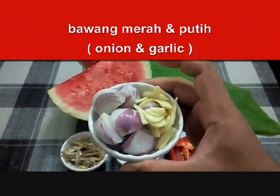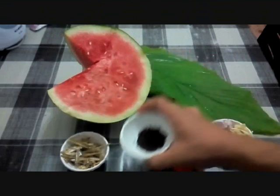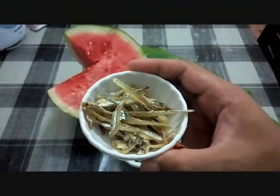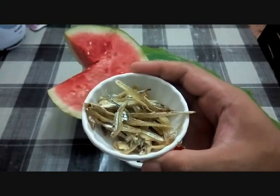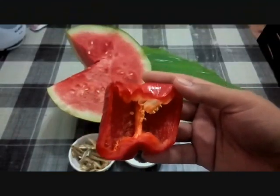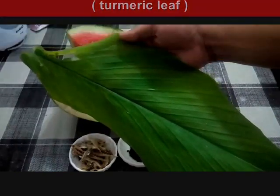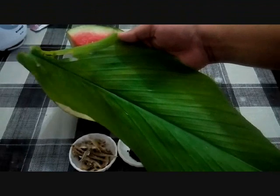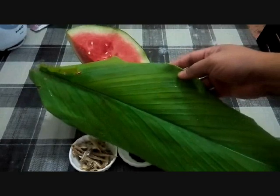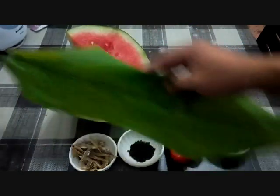And this one is onion and garlic — bawang putih secukupnya. And this one is black pepper — lada hitam secukupnya. And this one is our anchovy — sejumput ikan bilis, kita kopik dan kita basuh before we use it. Our colouring is a red capsicum — lada bengala merah. This is optional, nak letak atau tak letak pun tidak mengapa. Kita juga letakkan daun kunyit untuk aroma — itu sahaja bahan-bahannya.